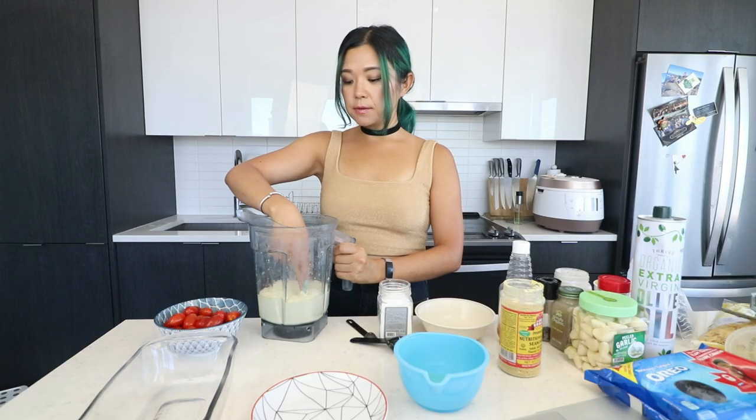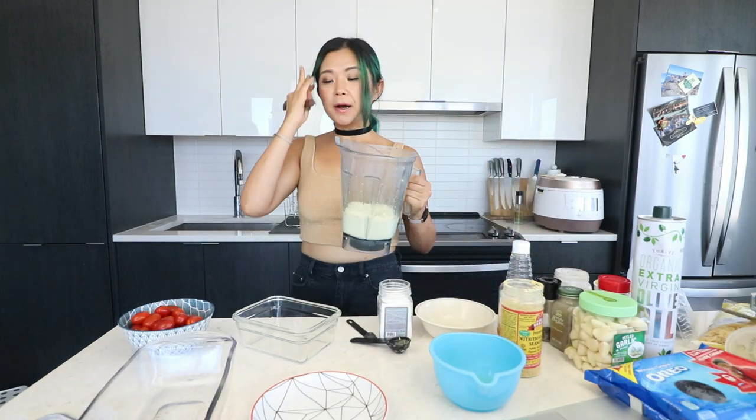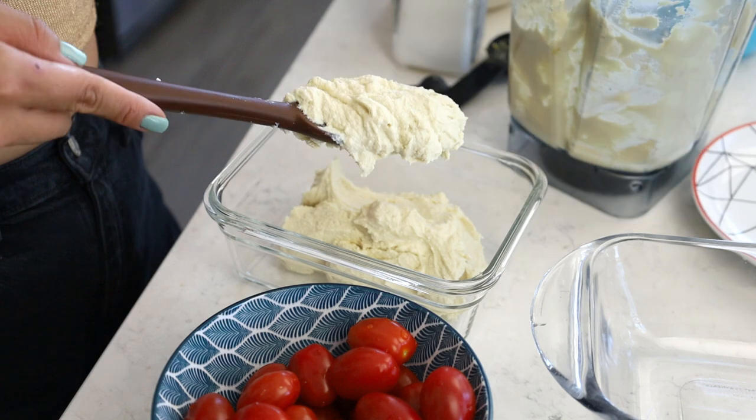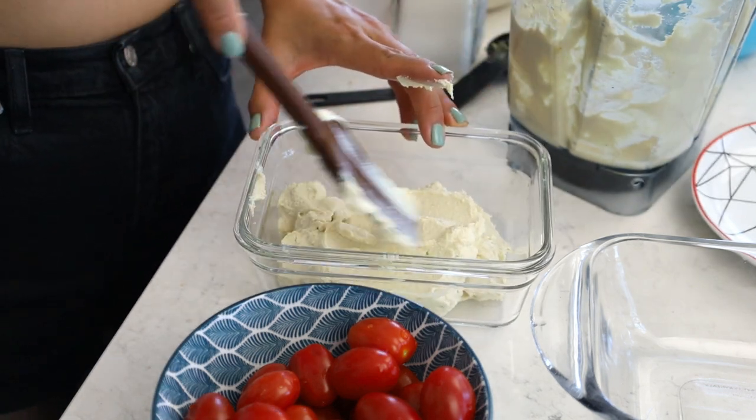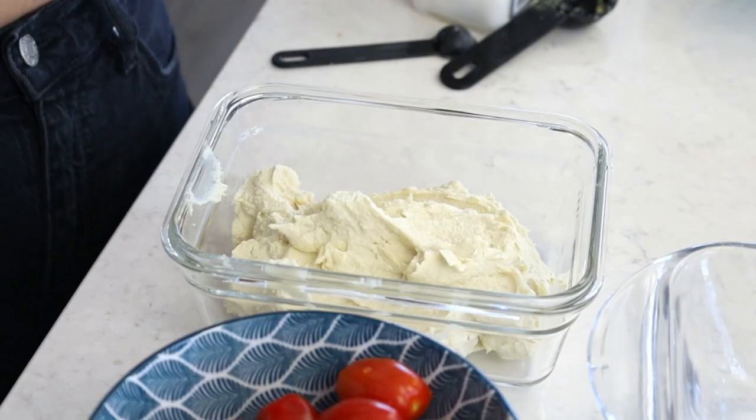It smells very cheesy — I'm actually pretty shocked. I want to taste it. It tastes very cheesy! I think I'm supposed to put it into a container and let it solidify in the fridge. This is a lot of vegan feta. It's very thick — I feel like it's going to solidify really well because of the coconut oil. I don't really know how much I'm supposed to use, but I do want to let it solidify a little bit.